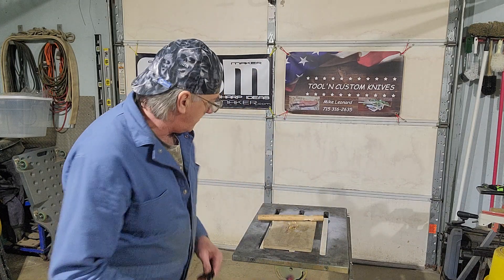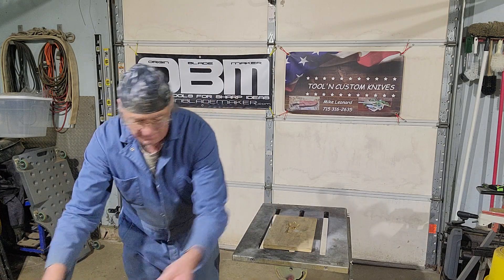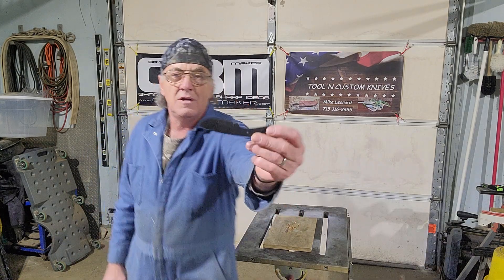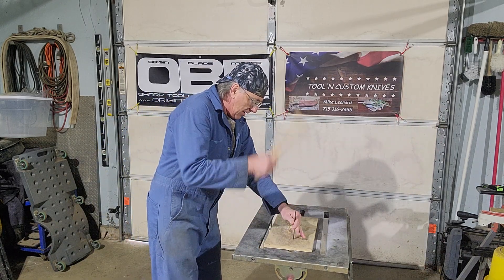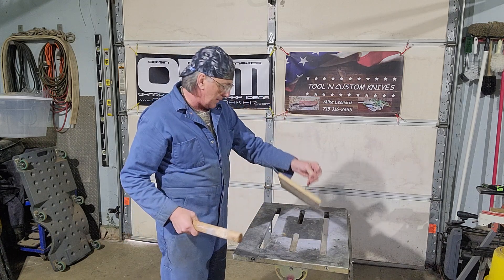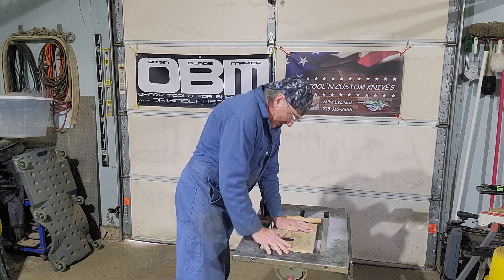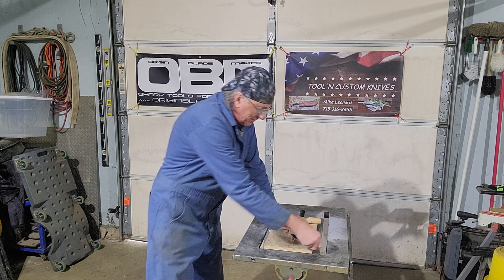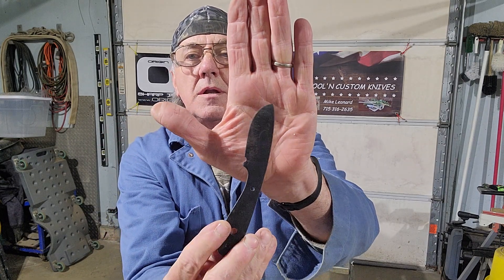So let's beat the crap out of them and see what we get. First one up is this one here. She's in there — probably a good 1/2 inch. That's far enough. Straight. Did not bend. Did not break. On to the next one.